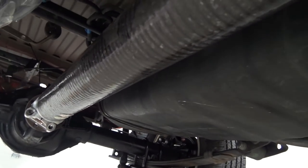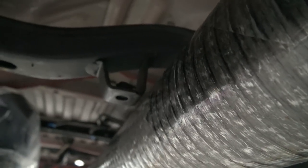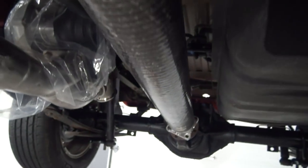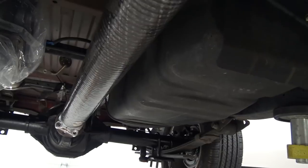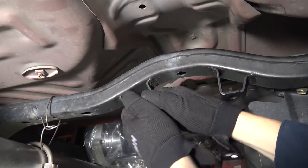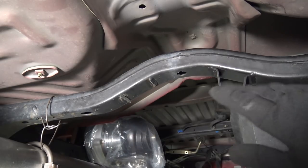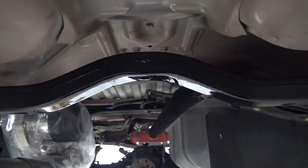There's our new carbon fiber driveshaft — I just have it test-fitted in here for now. The only little issue is this crossmember bracket here, where the stock carrier bearing mounted. I'm just going to have to lop that off. There's the clearance next to the gas tank — plenty of room there. So we'll cut this one off, then grind all this down smooth, give it a coat of paint, and we'll be good to go. And just like that, the brackets are gone.